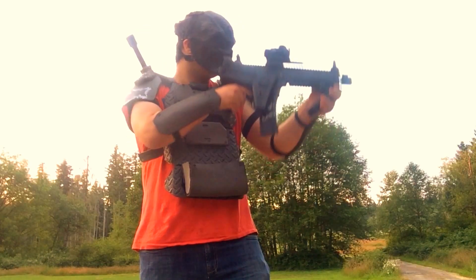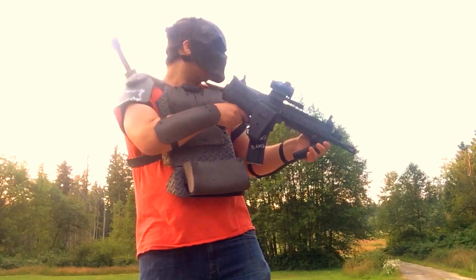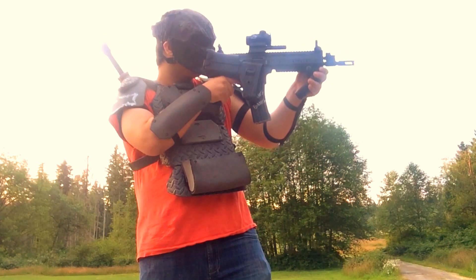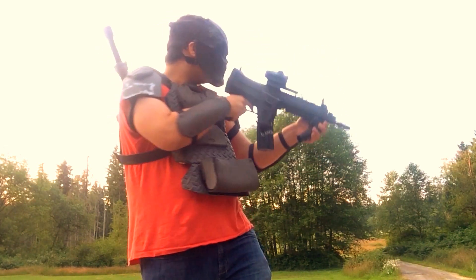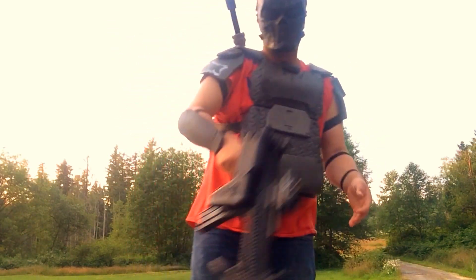Hey there guys, welcome back. Today I'm going to be showing you my Airsoft EVA cosplay-ish armor loadout. I originally got the idea for the build after playing in a foam banana suit which absorbs BB impacts flawlessly. I've been working night and day on this for the past two weeks and I'm excited to show it off. The suit itself is crafted from EVA foam originally used on flooring and in martial arts centers.